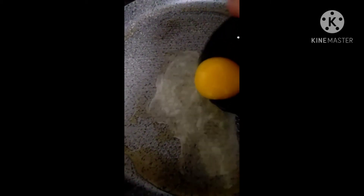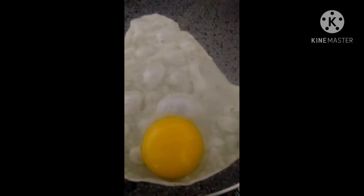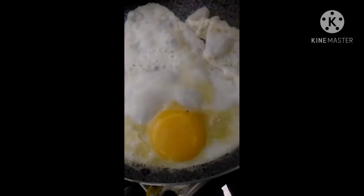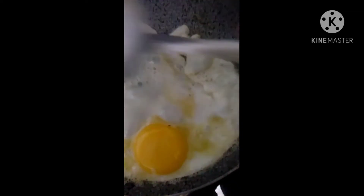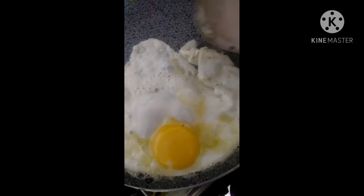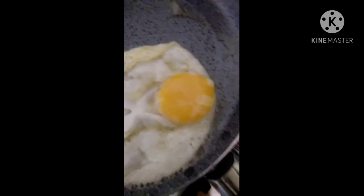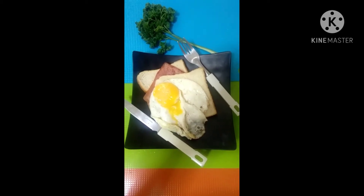For the sunny side up, you don't necessarily need to put the fire on a higher level so that it will not burn the eggs. You can put oil on top of the egg yolk so that it will also get easily cooked since we're not going to turn the egg to the opposite side. Sunny side up also varies with the yolk texture that you intend to have. From time to time, you need to lift or elevate the pan so that it will not burn the egg white. Now I have my sunny side up.